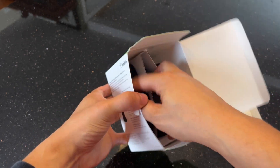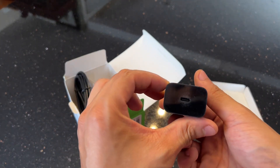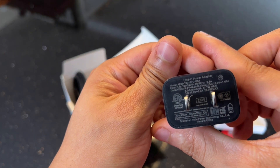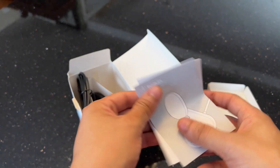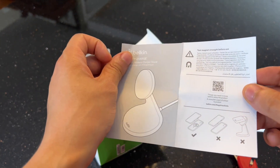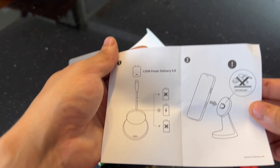Inside the box we have a USB cable that is actually attached to the charger. We also have the USB-C PD adapter — it has a USB-C input and is rated for up to 20 watts. You can pause the video if you'd like to see more details. We also have some documentation: a short user manual and warranty info. It's pretty straightforward — just plug the stand into the USB-C adapter, plug it into the wall, and mount your phone.